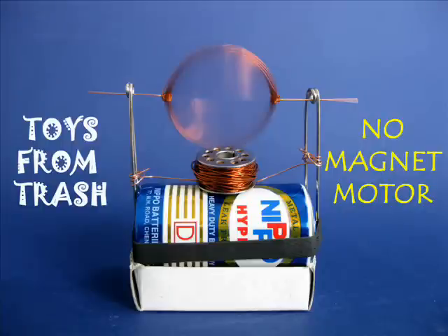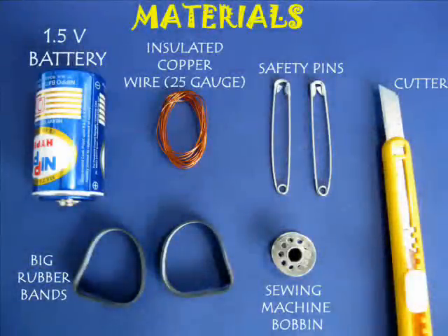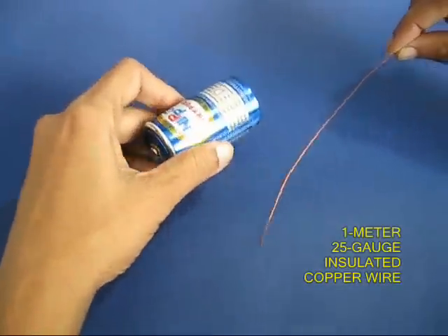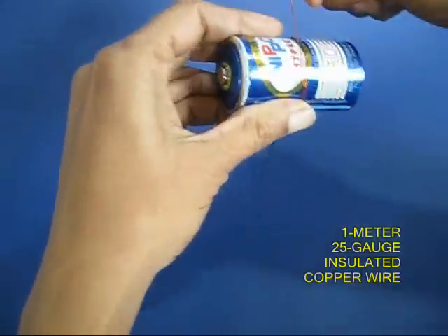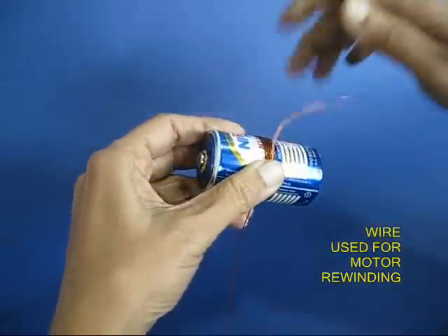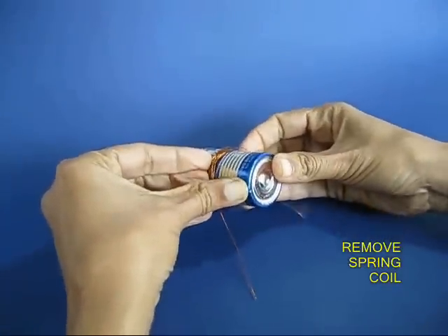This is a no magnet motor because it does not use ferrite magnets. Instead, you make an electromagnet. You need insulated copper wire and a battery. Take a meter long 25 gauge insulated copper wire and wind it round and round on a new 1.5 volt battery.